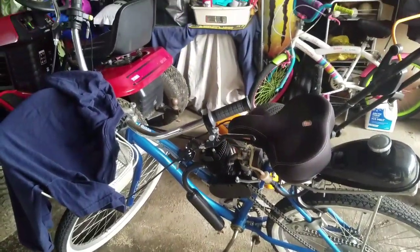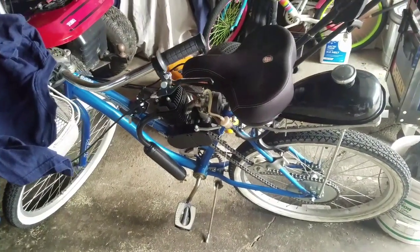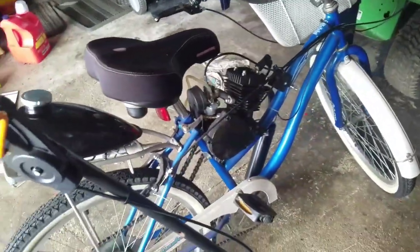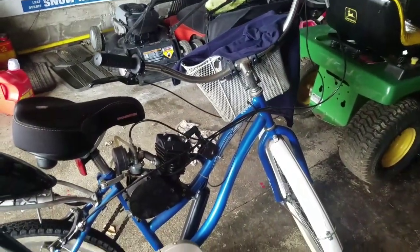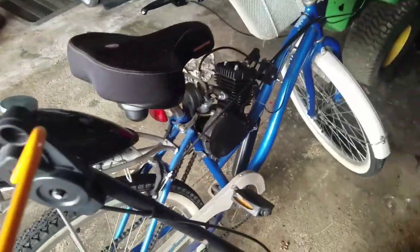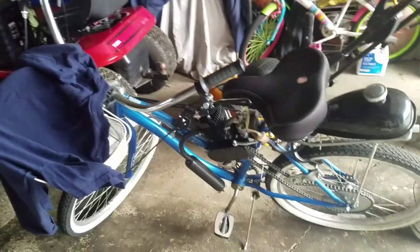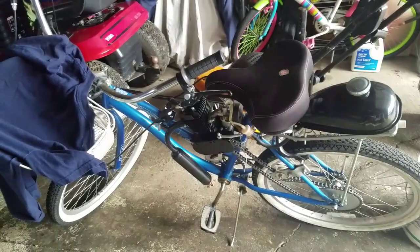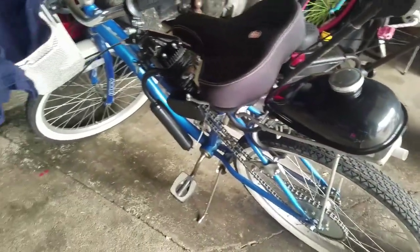So we're going to do a trade — I'm going to trade this for that go-kart. The go-kart doesn't run right now because it needs a pull cord, but I can fix that no problem. He wanted like $450 for it. I actually spent only $89 for the motor; I think I spent $99 on the whole bike total. So I'm making out on this deal. I'll show you the go-kart when he shows up.